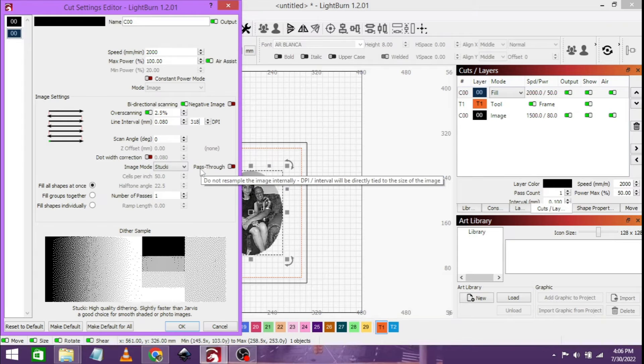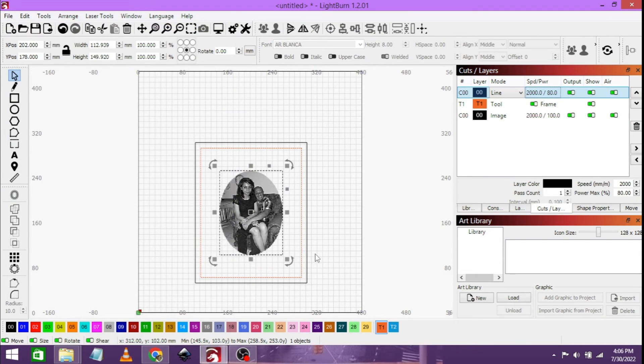I tested stucky against pass-through on the smooth tile. The smooth tile as well as the mirror both prefer stucky instead of pass-through. If you want to see the last video I made, I will also be linking it in the top right-hand corner. So that's my settings, that's my process. We'll head on over to the laser, have this burn, and we will see each other after that.